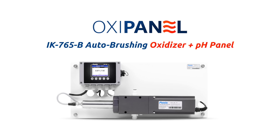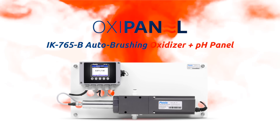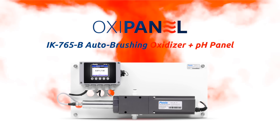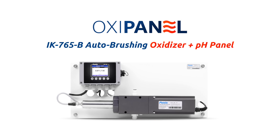After three years of extensive research, development and trials, Pixis Labs is excited to announce the formal launch of the IK765B Series Automatic Brushing Oxidizer Plus pH Water Analyzers.